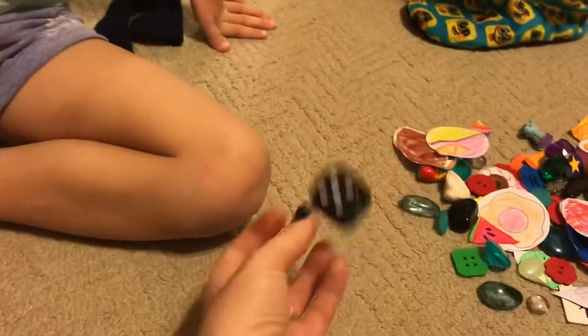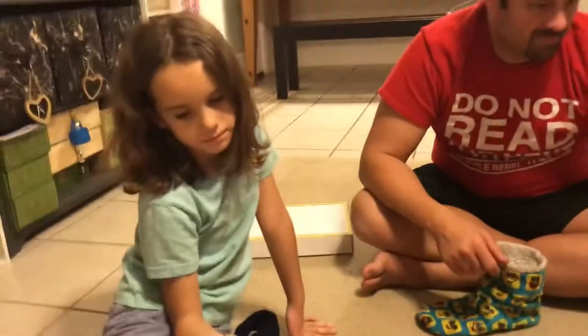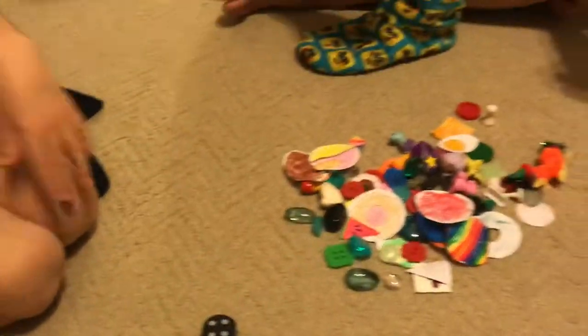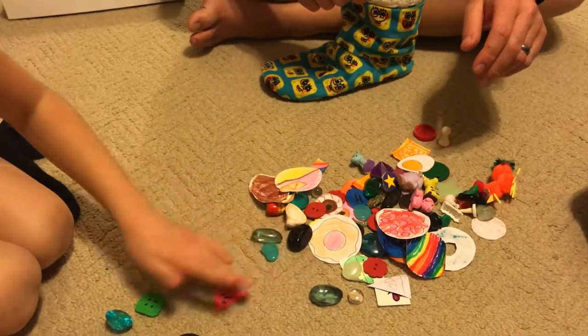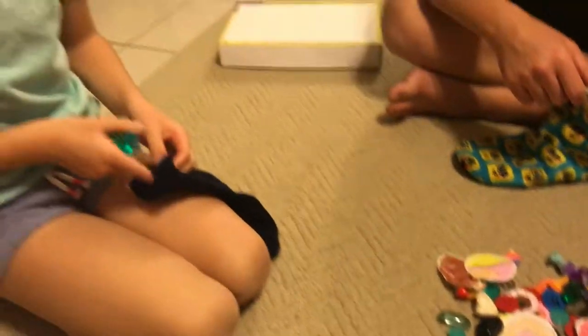Okay, the next thing that we need is — what's this, Ava? What's this for? One dice. So then what do we do next? How do we start playing? Then say I'm first. Okay, you're first. I'll roll — and then four. So what do you do when you roll four? You pick four snacks. I go one, two, three, four. And you put those snacks in your stocking.